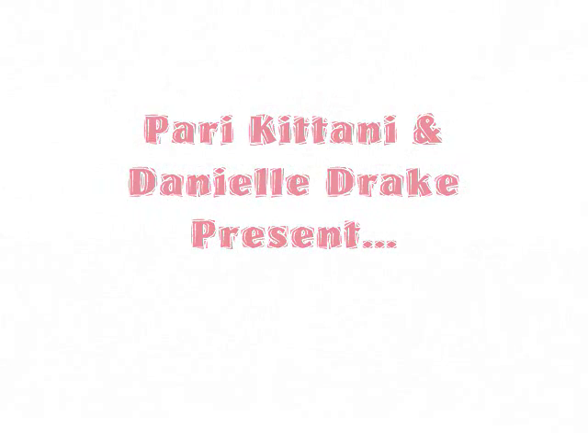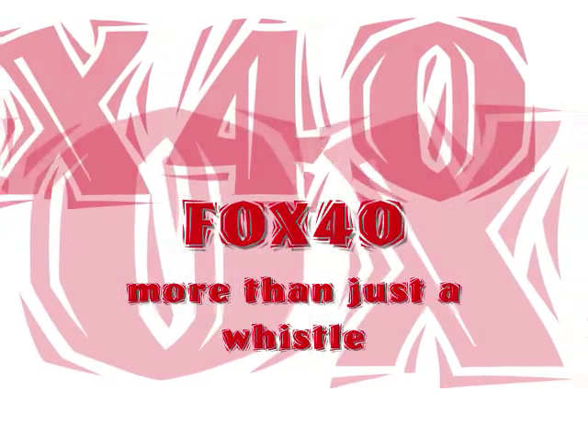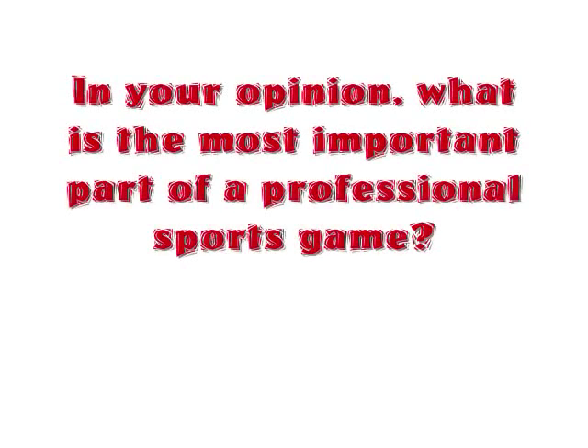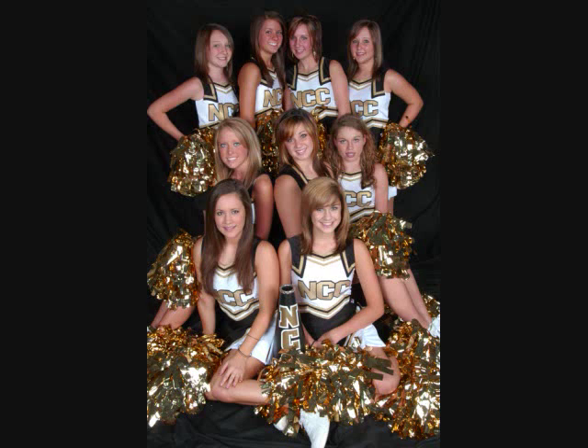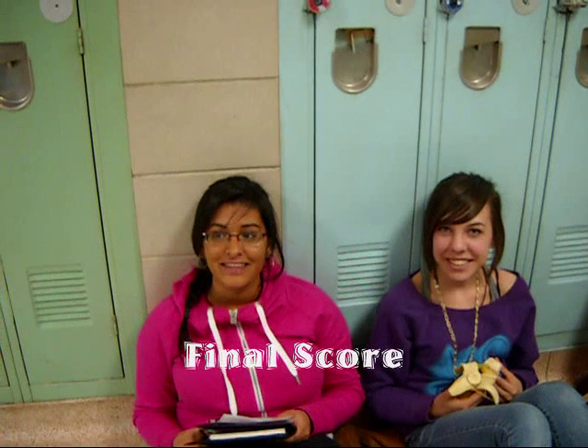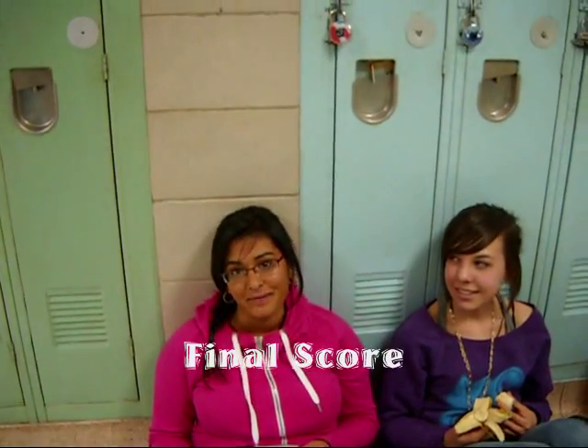Ladies and gentlemen, let's get ready to rumble! Get ready, get ready to rumble! The cheerleaders. Final score, and if my team win or not, because if we did, then we're going to party.